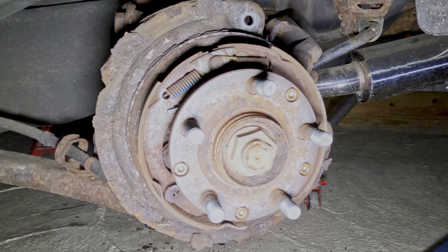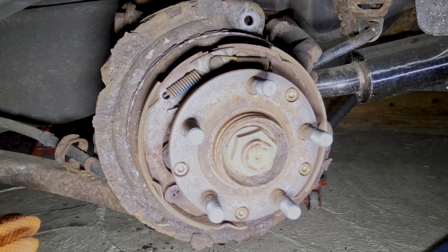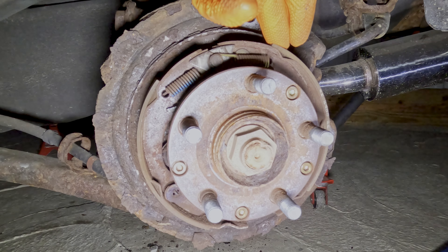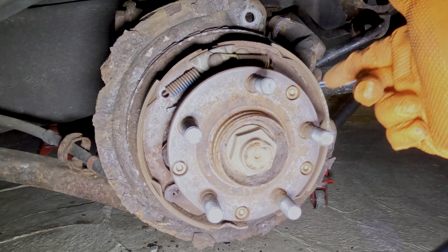This is the part where I'd normally tell you to start bending back your dust plate, but mine has rotted away thanks to salt. So we're going to just assume there is a dust shield here. In any case, if there was one, you'd probably just have to bend it back slightly or cut a notch so it doesn't contact the rotor or caliper. Due to the brake shoe size difference between the regular WRX and WRX STI, that's why you need to get very specific rotors if you don't plan on changing the shoes.